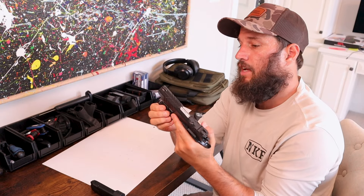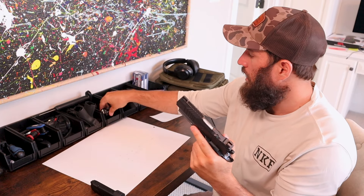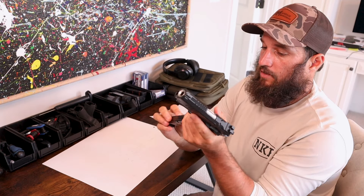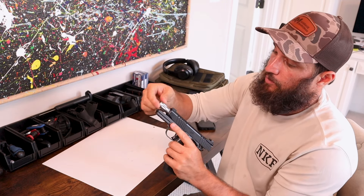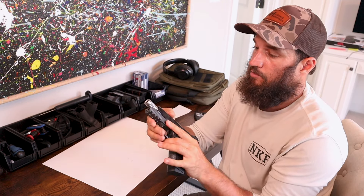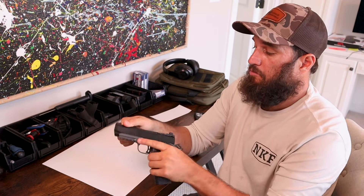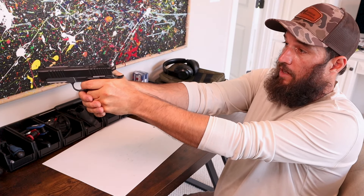That's nice. Just in case you're going to use it for home defense, having a light on there or the ability to put a light is super nice. The barrel is fluted, obviously to reduce weight and all that good stuff — looks cool anyways. How it functions, we'll find out. I'm excited to shoot it.